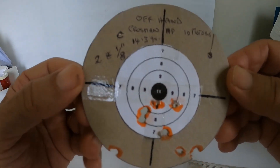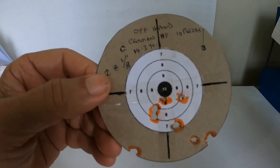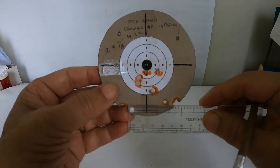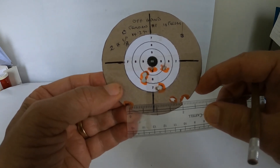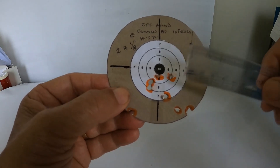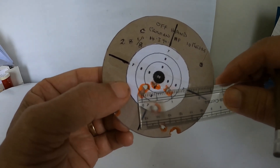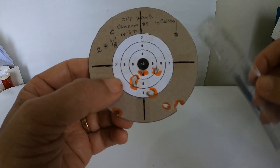Okay guys, the shooting is over, so let's do the comparison now. This first target is the one that we shot offhand, and we are looking at 2 and 1/8 of an inch center to center — the two furthest points. We have five shots, and we are looking at about three-quarter inch for five shots in that one.